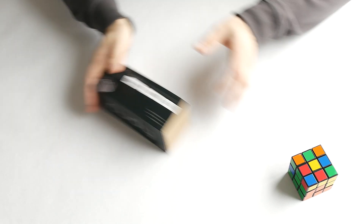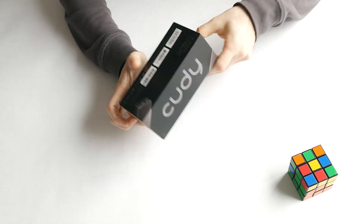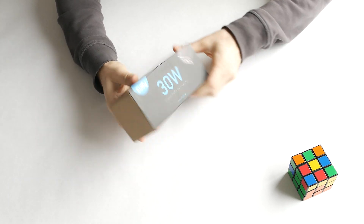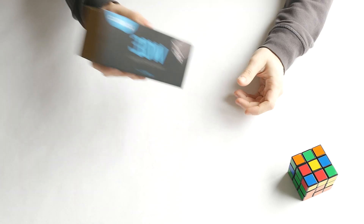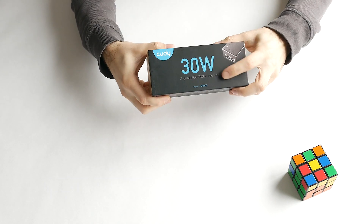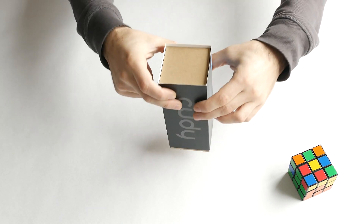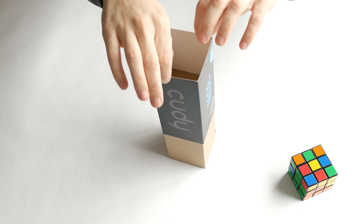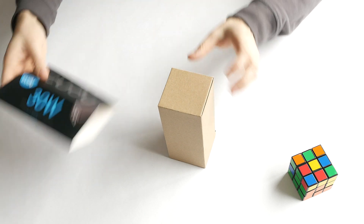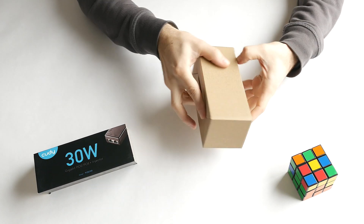Welcome to a new video. Today we're taking a look at the CUDY 30-watt Power over Ethernet adapter. This is something I got from Amazon for a project I'm doing. Power over Ethernet lets you power devices that need an internet connection through Ethernet, so you don't need an extra power adapter — you can supply power through the Ethernet cable.